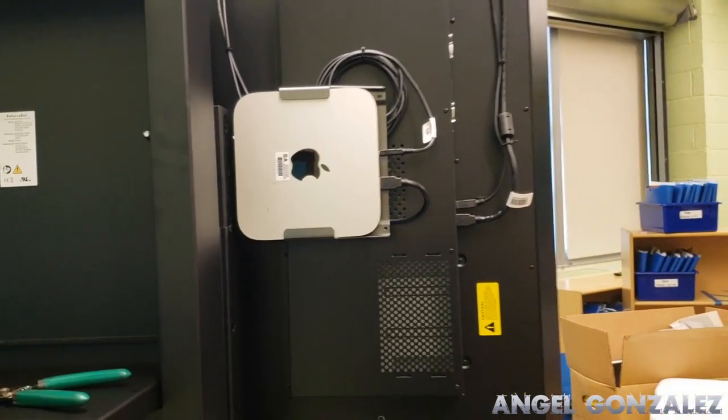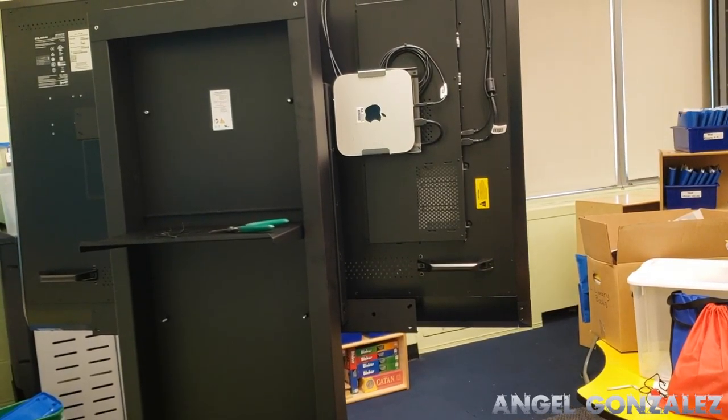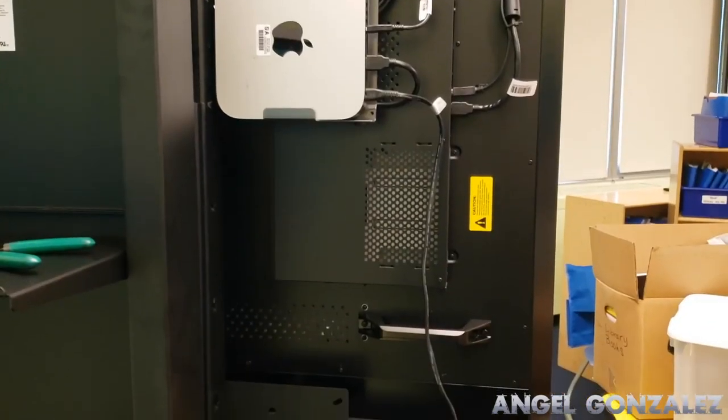Now we just need to supply power to the smart board and power to the Mac mini. Last step: power.